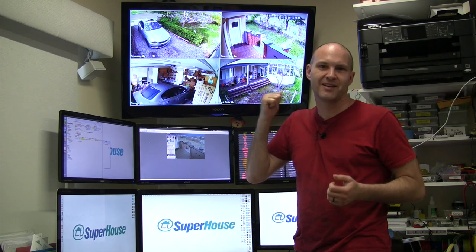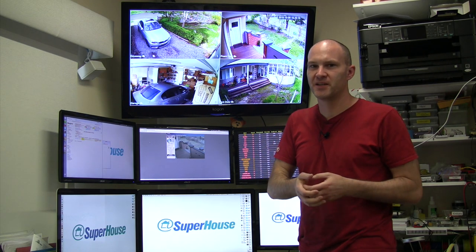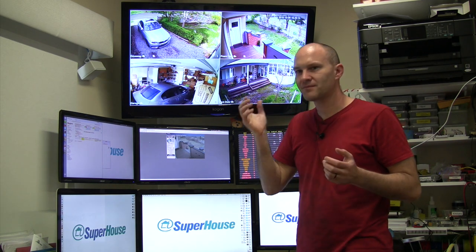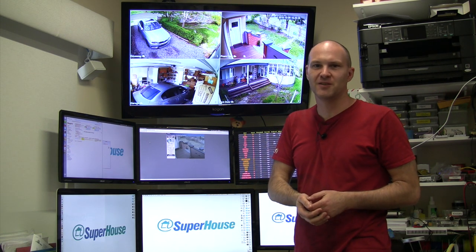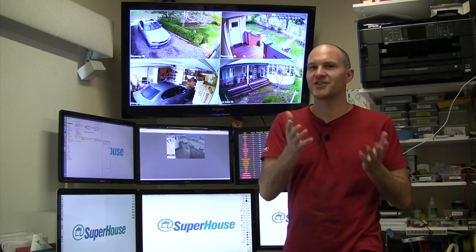I also really wish I'd bought an 8 camera system instead of 4, because I still have a bunch of IP cameras around the place and just don't have enough channels with the 4 channel system. An 8 channel system would have been much better for me. Looks like I'm going to have to do another follow-up video — there's a whole lot more to talk about.